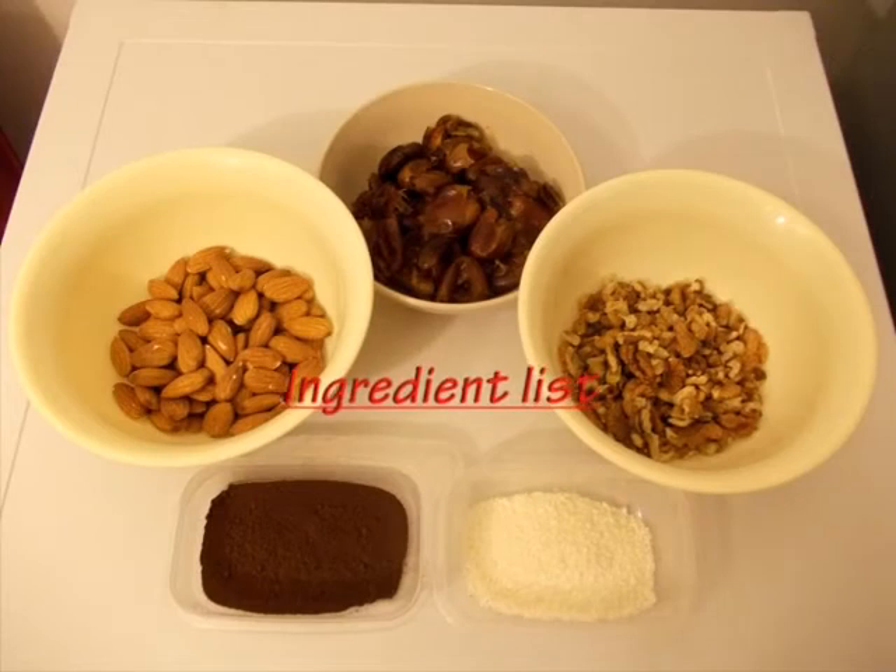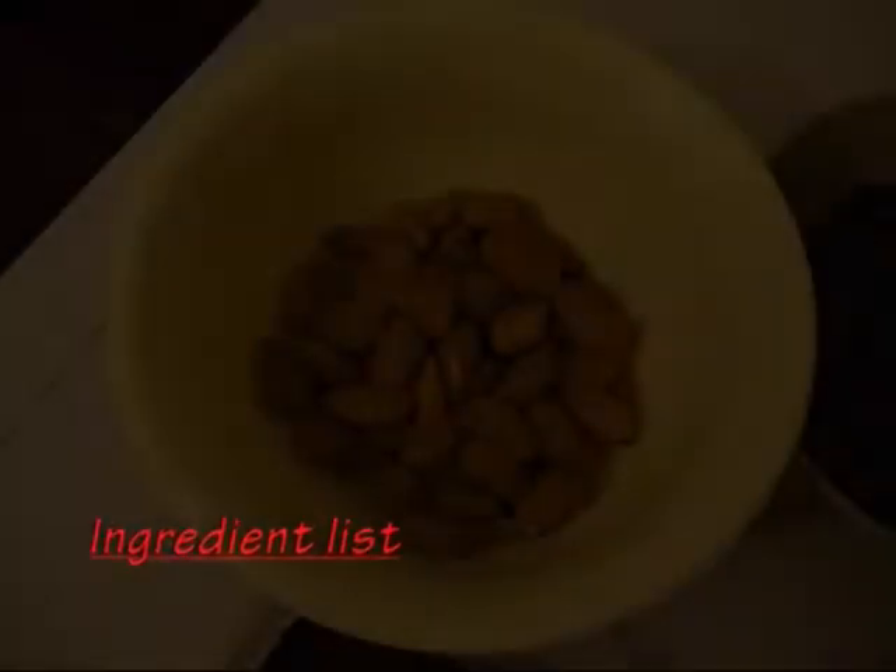Hello everyone and welcome! Here's the recipe for two servings.